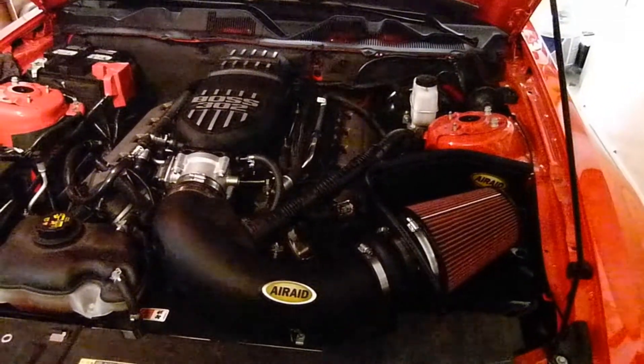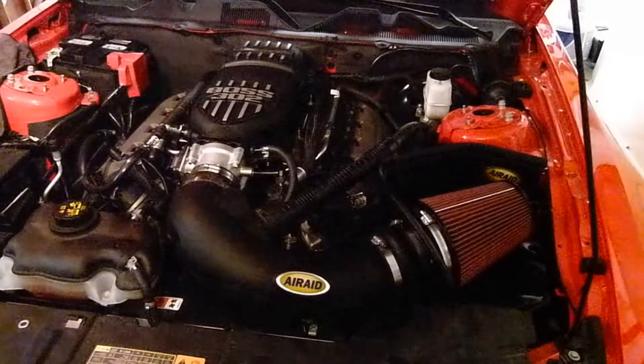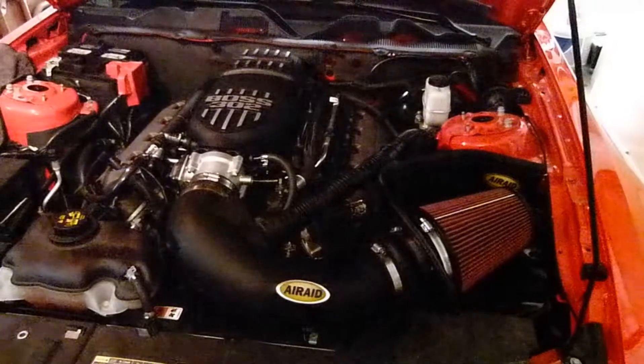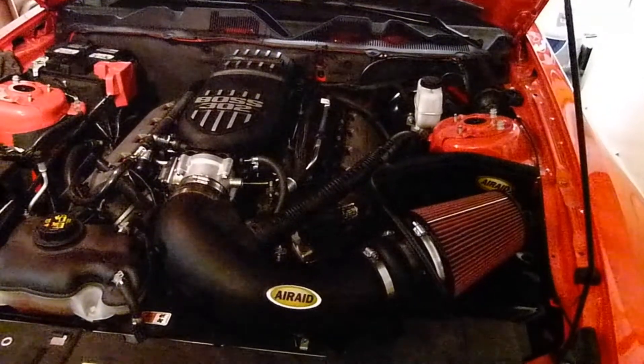Alright, there it is installed. All I need to do is put on the strut brace, put in the tune, and fire it up. After this I'm going to take it for a ride and we'll see how it performs.